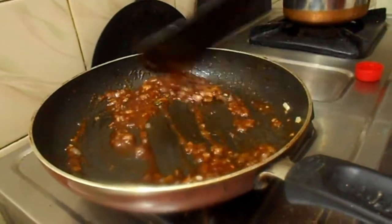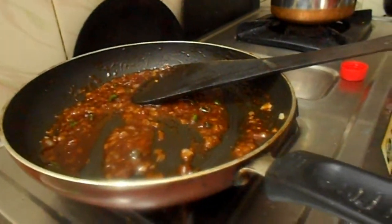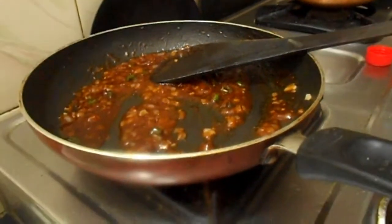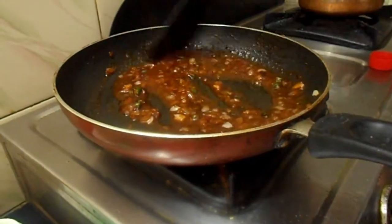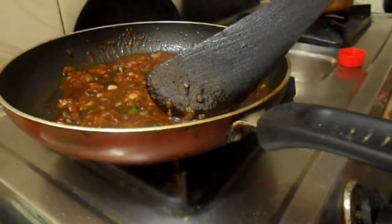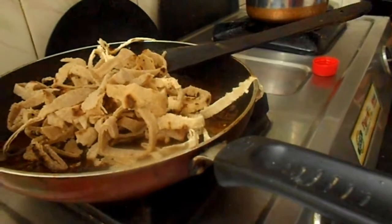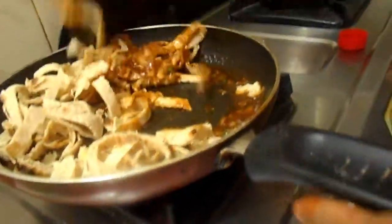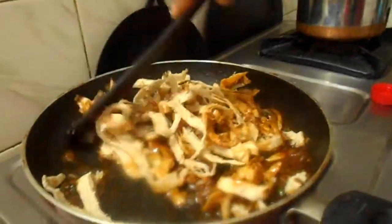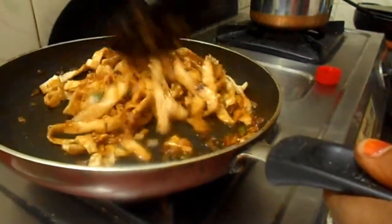Now add a little quantity of water. Add the already prepared chapatis — the cut chapatis which are like noodles — and mix it well so the entire flavor of the sauces is attached to this mixture.